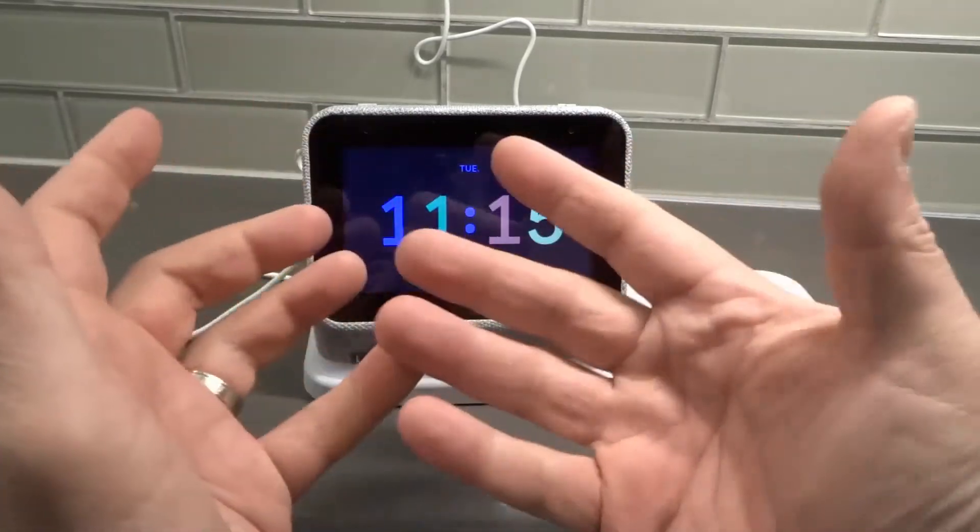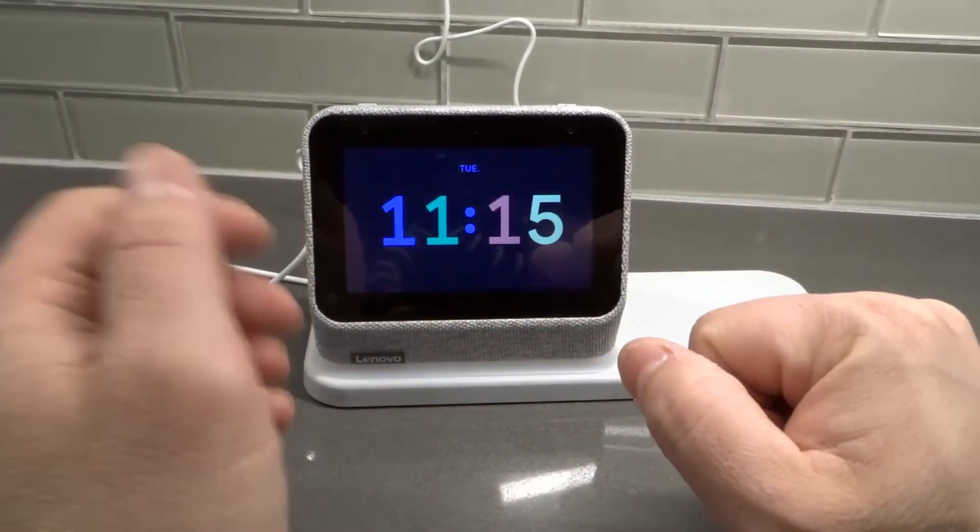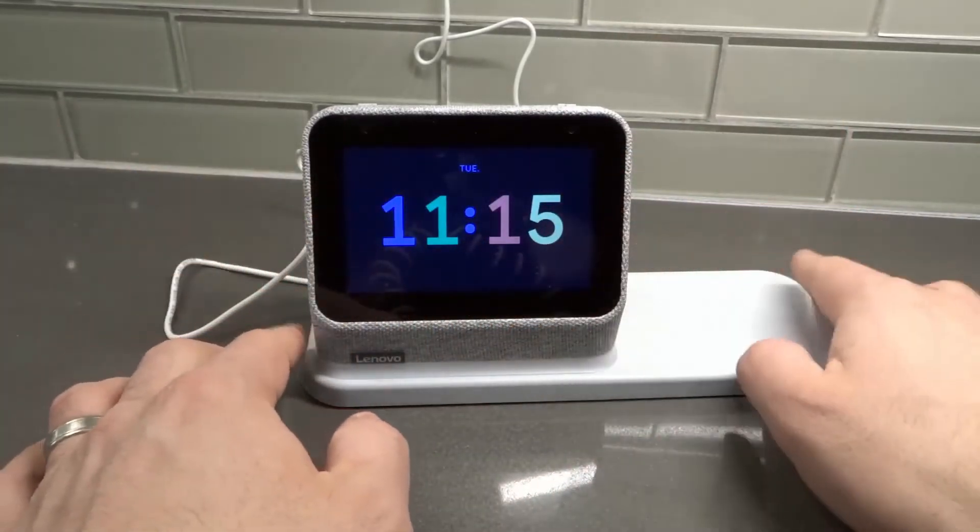The font is nice and big. For people like me who, without my glasses on in the middle of the night, need something this big and bright to be able to see what time it is. It has the wireless charging dock built in.